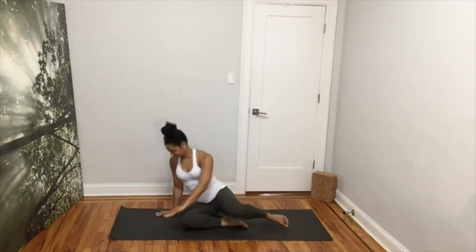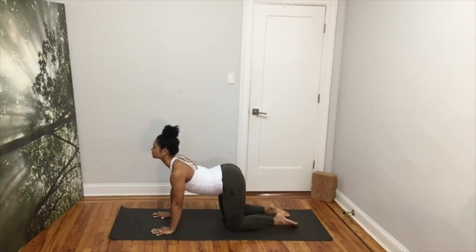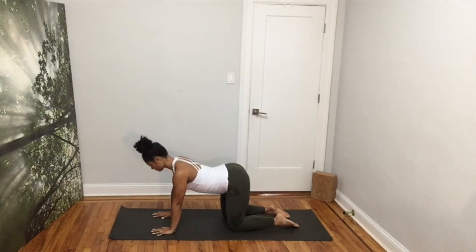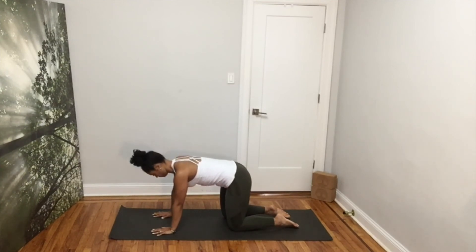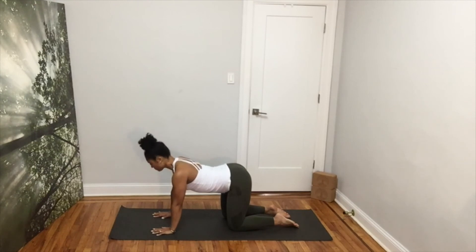Nice! Come back to center and come into your tabletop. Wrists right under your shoulders, fingers wide open and knees directly under your hips. Inhale, drop your belly, look up for cow. Exhale, pull your belly button in, round your back for cat. Inhale, gaze up, feel your chest opening. Exhale, press through your arms, bring your chin to your chest for cat. Do a couple more cat-cows on your own, breathing slowly.